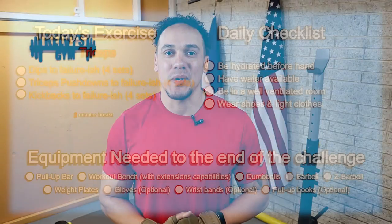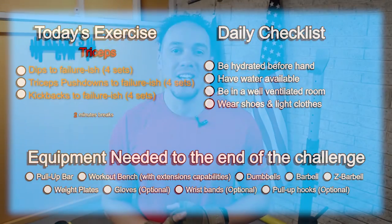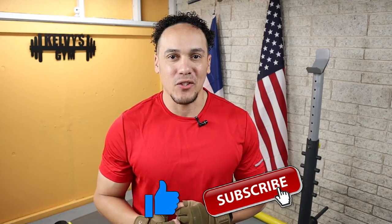Welcome back to the channel. Today is day 184 of this 300-day fitness challenge. Today's exercise is right on the screen along with our daily checklist and a list of the items we're going to need until the end of this challenge. If you haven't yet, make sure you subscribe to the channel and pound the like button. Let's get to it.